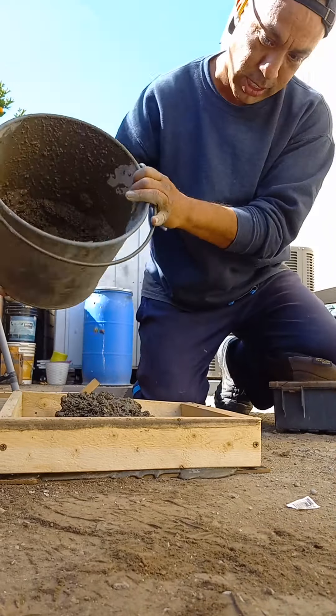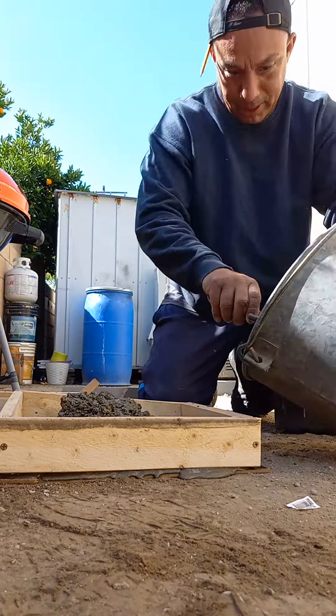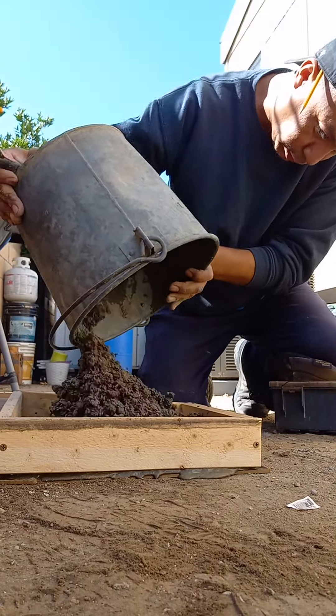Making another one. I'm mixing my cement, mixing my cement. Hopefully it comes out good.